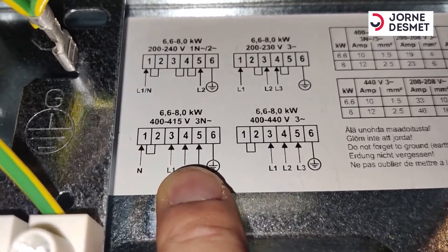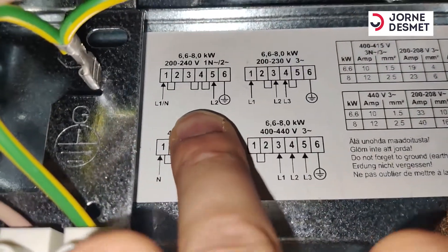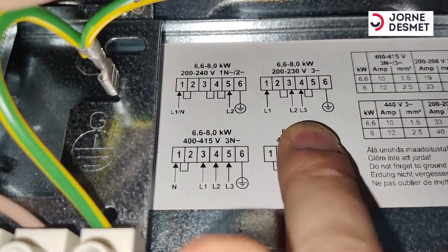400-415 is not of toepassing, 400-440 is also not of toepassing. Here we have the mono and the L1, L2 and L3.